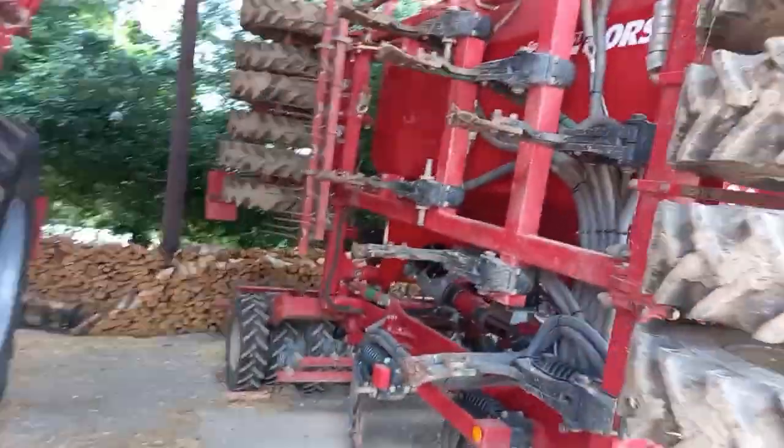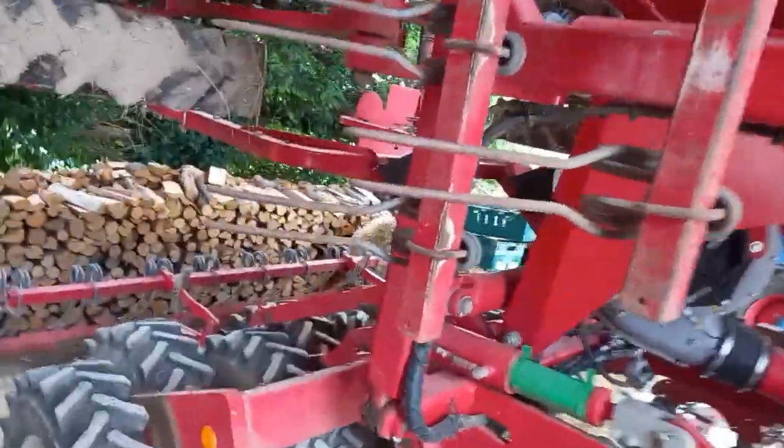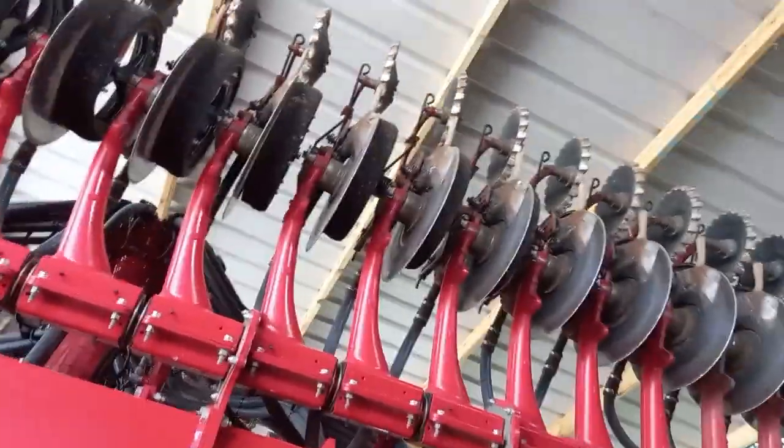Next is a Horse Sprinter 6ST, which is a tine drill. It has tines, whereas the Avatar has discs.